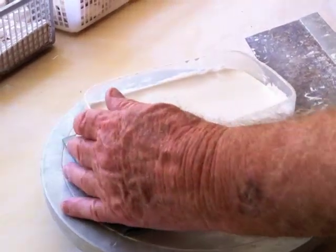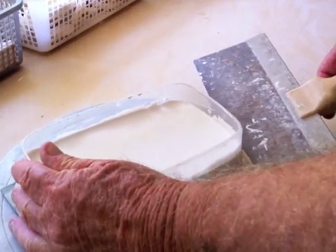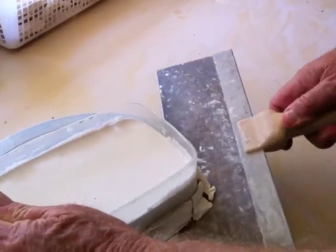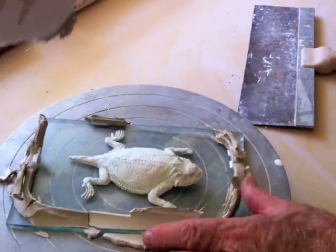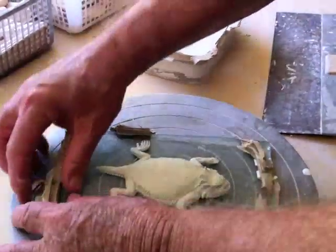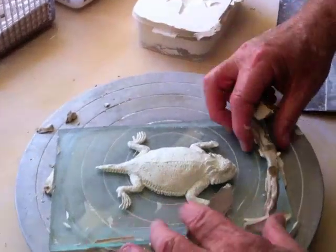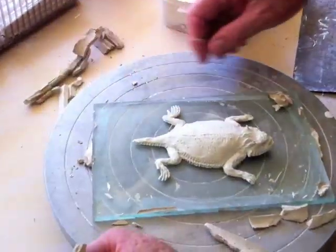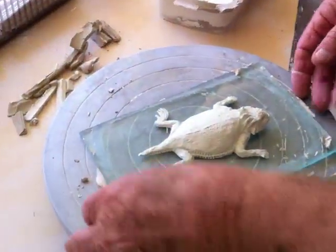The plaster is hardened and cooled and I'm going to remove it by getting a little leverage underneath it. This one came out intact. Sometimes when it does that I'll make a second mold off of the horned lizard, and sometimes I'll alter it slightly so I have one that's a little different.